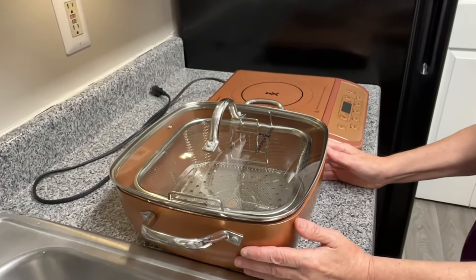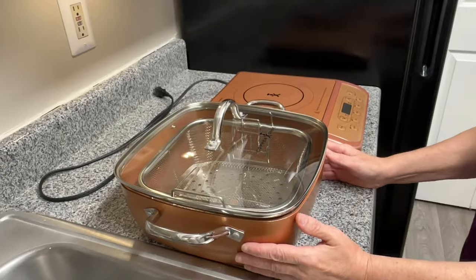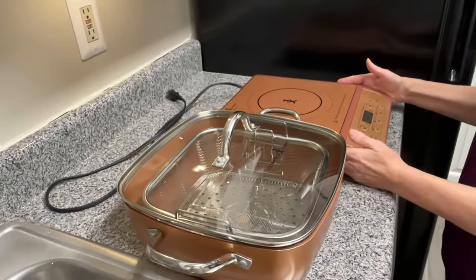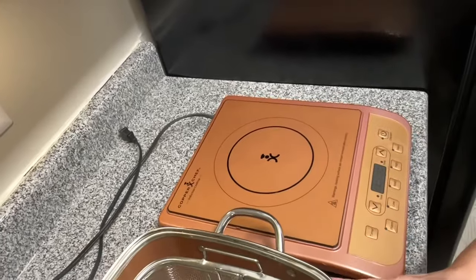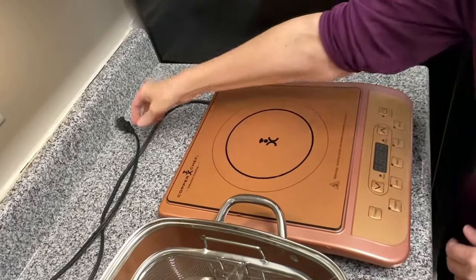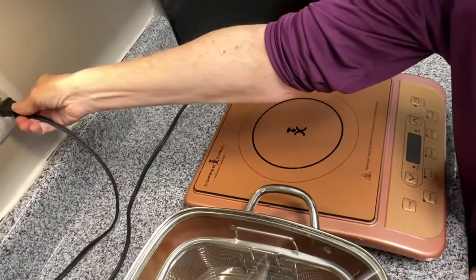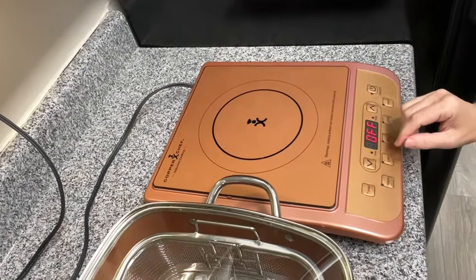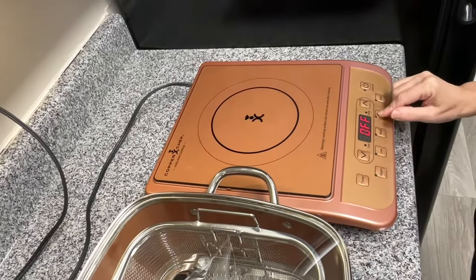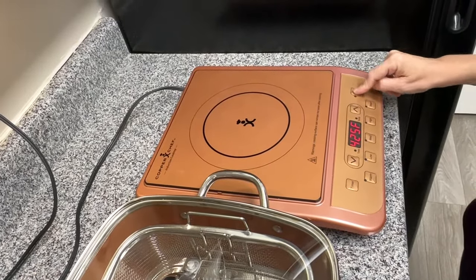This is the Copper Chef induction cooktop — the induction burner. It will not work unless you have the pot on it. First you'll plug it in, then you'll turn your temperature on. We're going to do high, then you'll hit the on button.